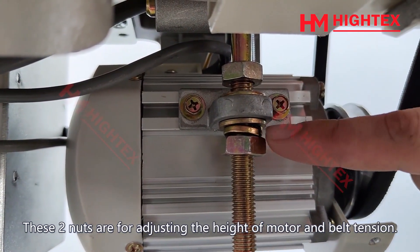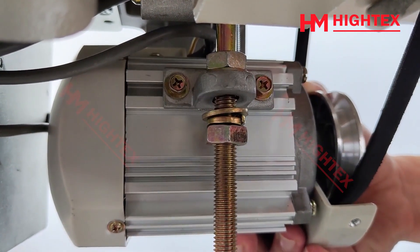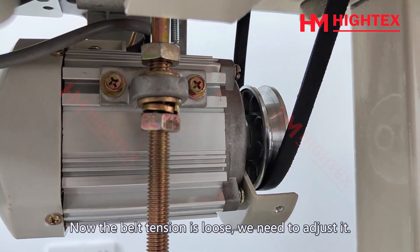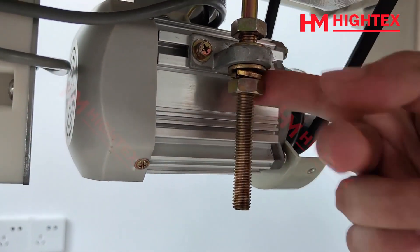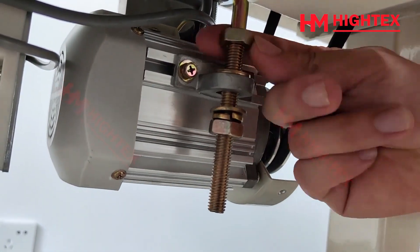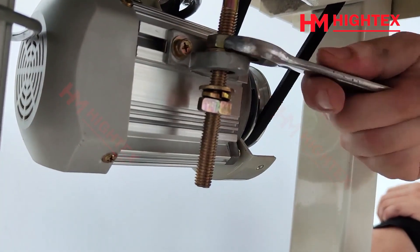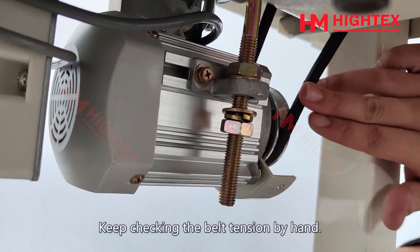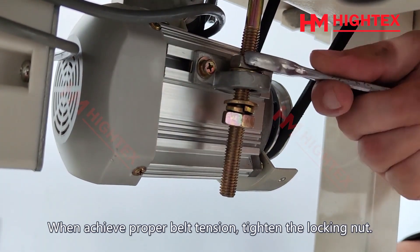These two nuts are for adjusting the height of the motor and belt tension. The belt tension is currently loose and needs to be adjusted. Turn the two nuts to the down position, and keep checking the belt tension by hand. When you achieve proper belt tension, tighten the locking nut.